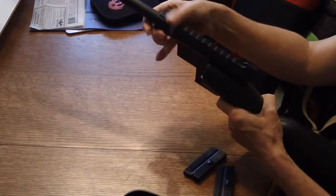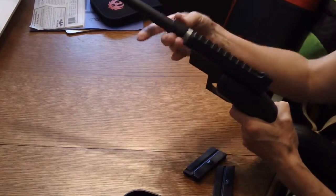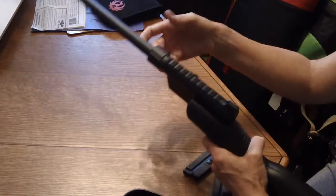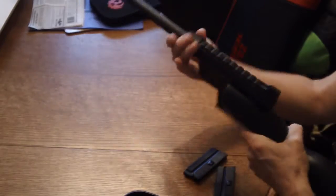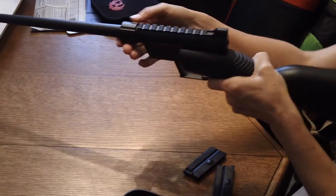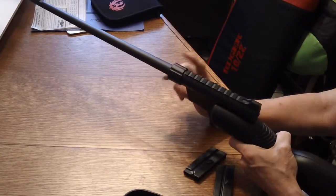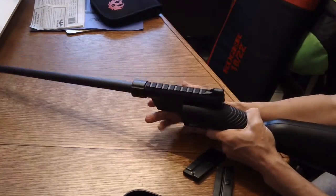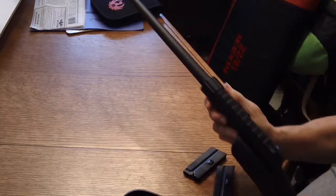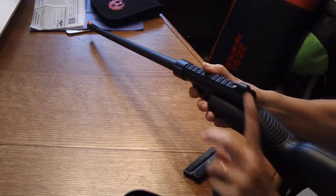Then you just tighten it until it just won't tighten anymore — pretty simple. That's what concerned me, because I thought, well, how accurate could it be with a removable barrel like that? Well, because the way they notched it, it keeps that front sight perfectly lined up. And it's got that nice blaze orange front sight on there, so it makes it real easy to line up in the little rear sight.